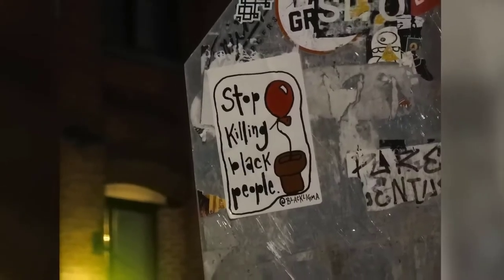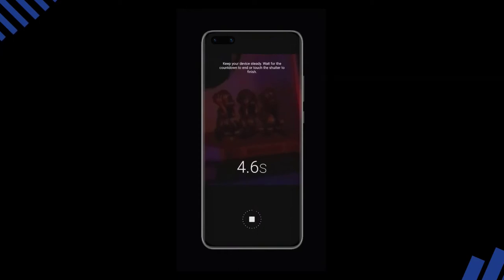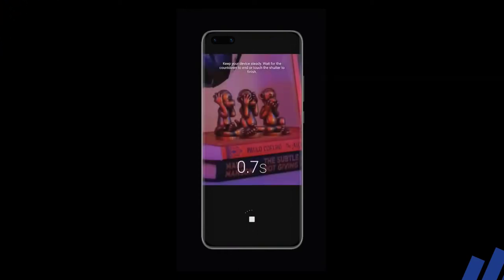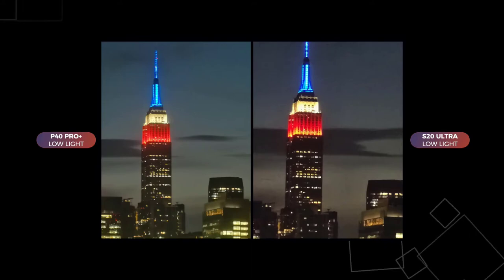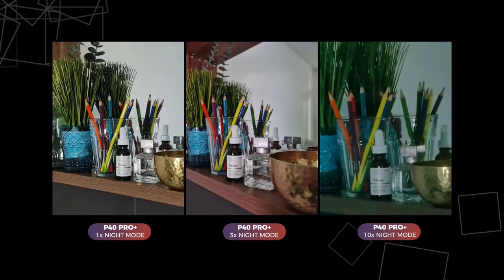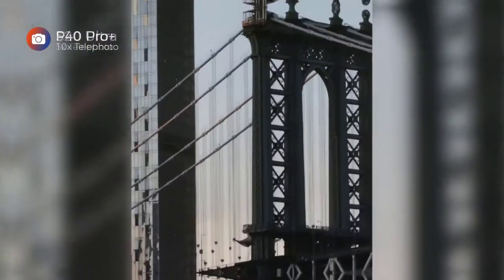Images shot at 100x are never going to be good enough to post online, unless you manage to capture a viral moment — or if you're trying to spy on your neighbors, which you shouldn't be doing. All that said, those who take a lot of photos will enjoy the flexibility the Pro Plus offers, especially when it comes to zoom. My one suggestion is that they improve the software experience, making it easier to select the different zoom levels.